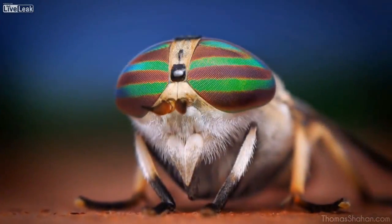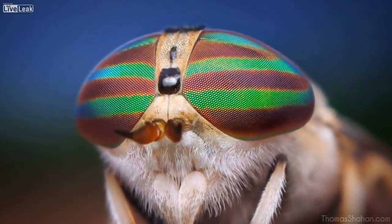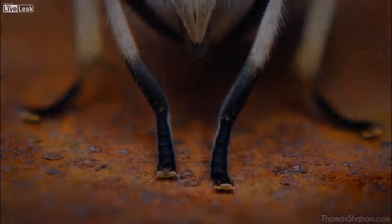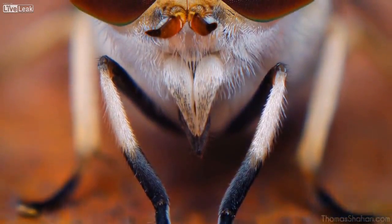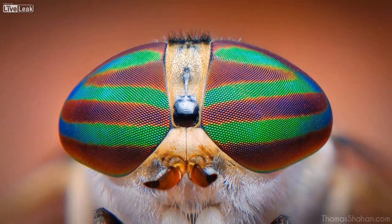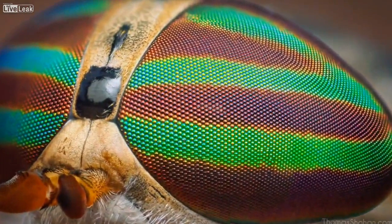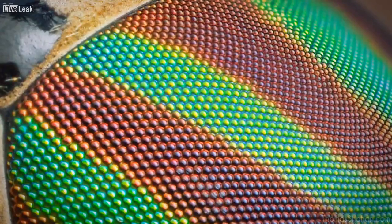You can see all the individual compound lenses. Here's a female Tabanis lineola horsefly. Female horseflies are distinguished from males by their scissor-like biting mouthparts, and their compound eyes are separated. Their compound eyes can be highly iridescent and deeply saturated — greens and reds and purples — and all those individual lenses. It's pretty amazing.